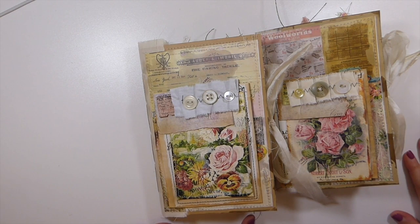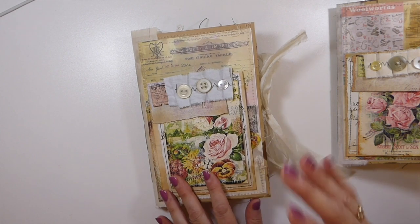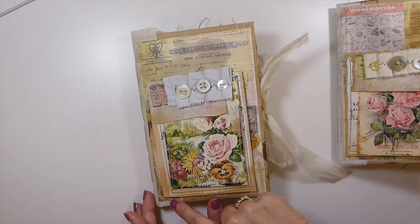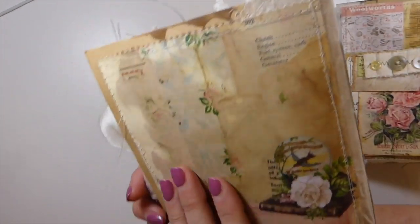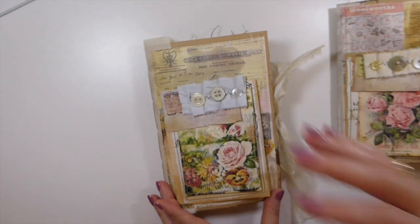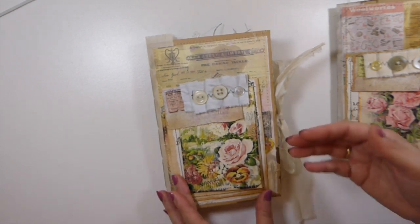Welcome back! I've got two journals to share with you — these are more in the vintage theme. I've done them similar to some in the past: it's an envelope cover that's been reinforced, and then I've gone over it with some beeswax, so you can see a bit of that. It does give the journals a really nice feel. Just working on more layering — I've been taking a couple of courses.